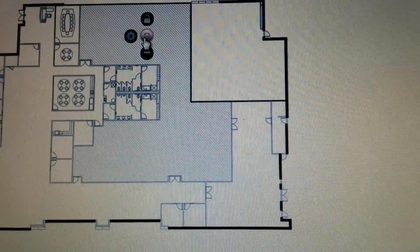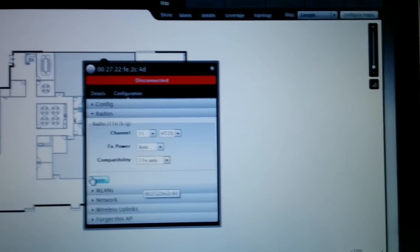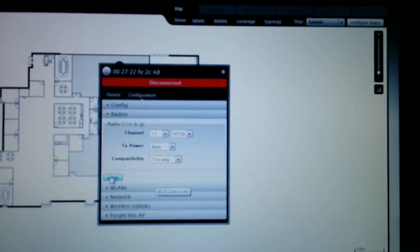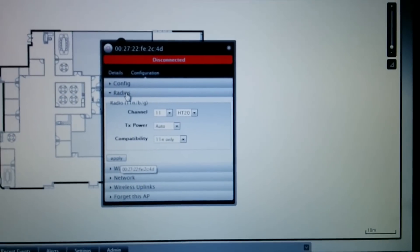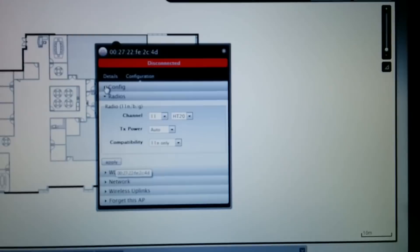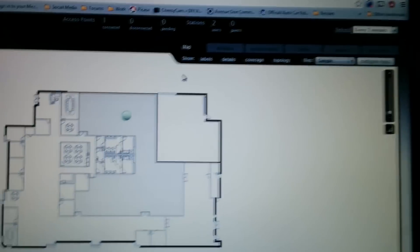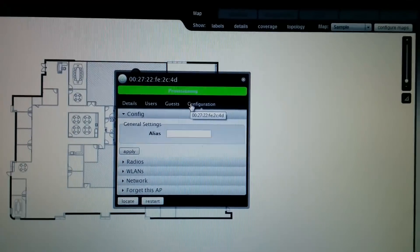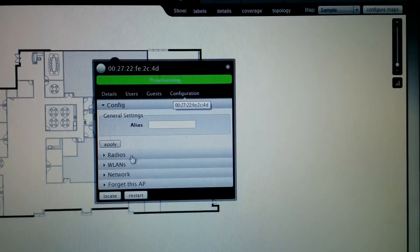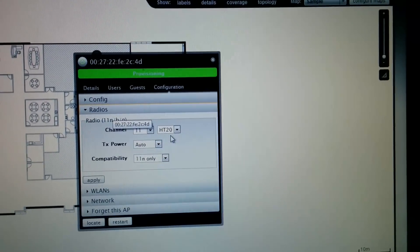Let's go back and see what the access point is doing. The thing I forgot to set is N only — all our devices in the household are N capable anyway, and anything that isn't will be hardwired in. So I can save it here, and once the software sees it pop up again it's going to push the settings to the access point. It still says disconnected — there's a way to refresh. There's a refresh button up here and now the access point is live again. I'm going to go ahead and verify the configuration provisioning and make sure the settings are all saved.